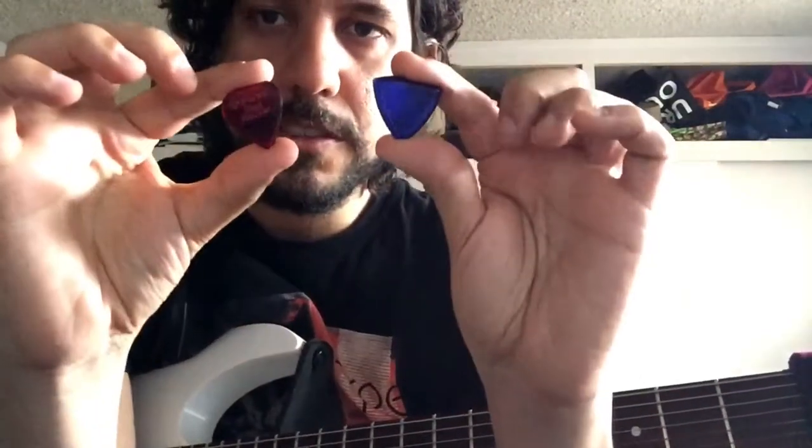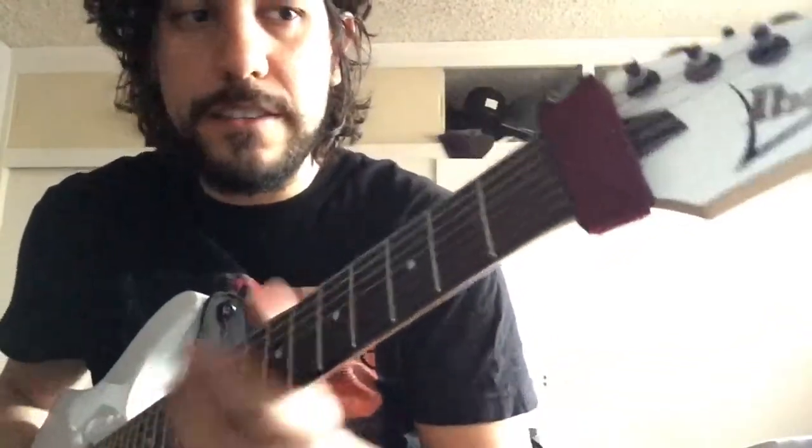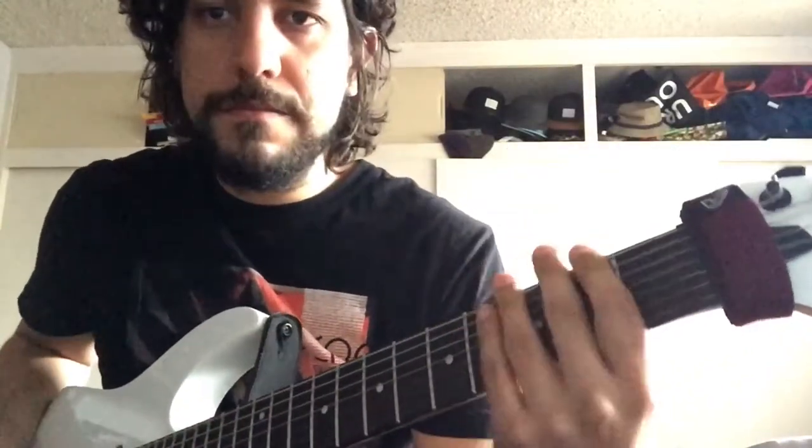Let's jam on these pics for a sec and see what they sound like. Let's start with the Red Rocker. I'm going to be jamming on the trusty Ibanez RG7421. Let's do it.